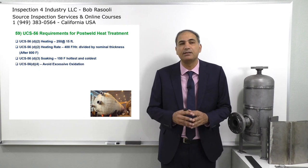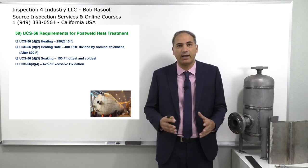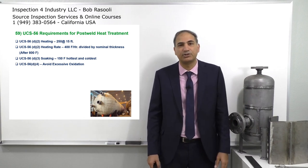UCS-56 D4: avoid excessive oxidation. This is another requirement, meaning the heat should be applied uniformly around the pressure vessel to avoid any excessive oxidation on any local area of the pressure vessel.